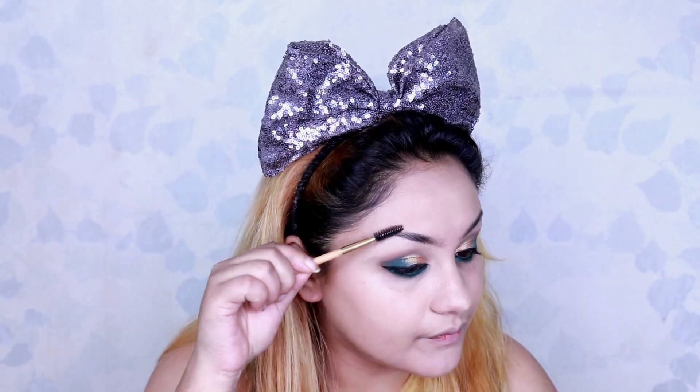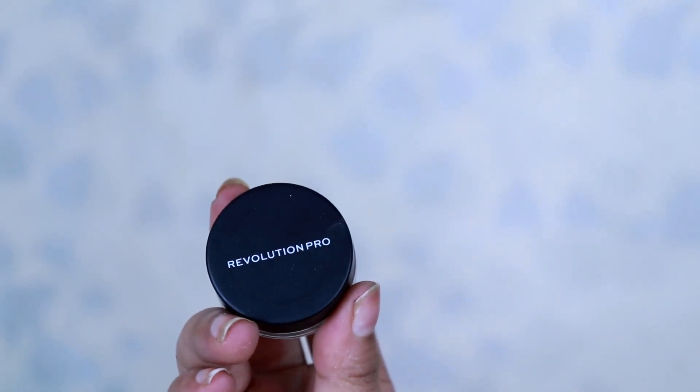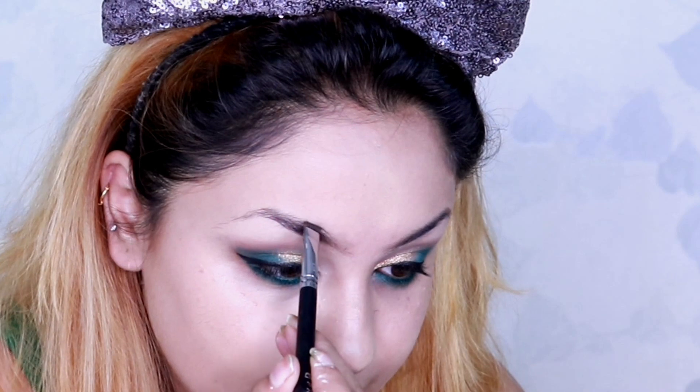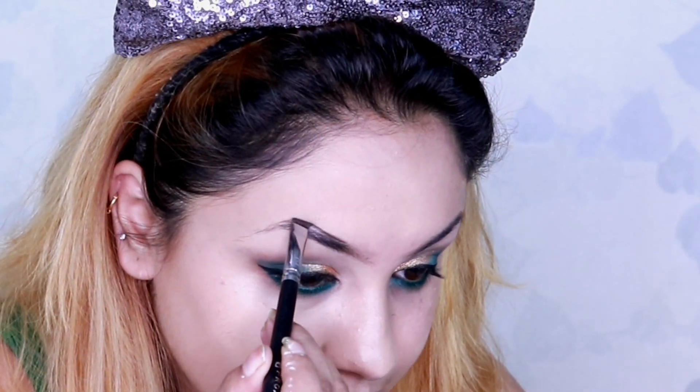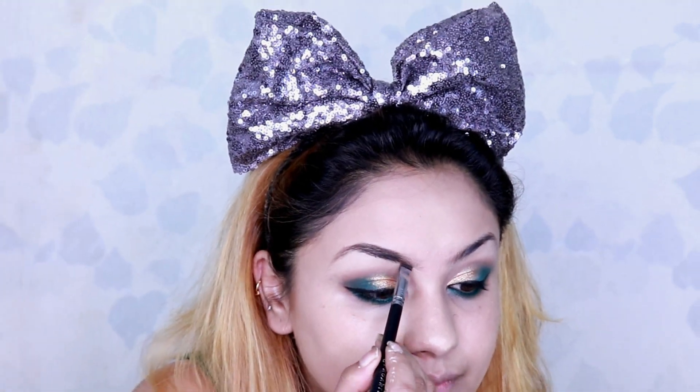For the eyebrows, I first use a spoolie to comb up my eyebrows and then I'm using my Makeup Revolution Brow Pomade in the shade Taupe to refill my eyebrows in the sparse areas.